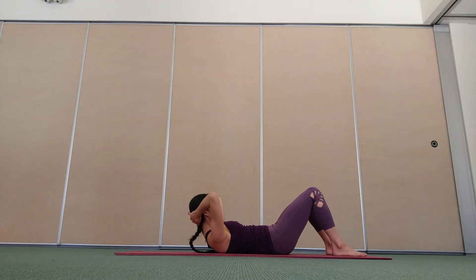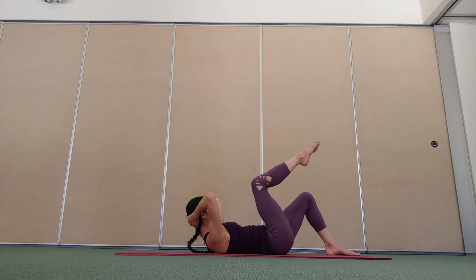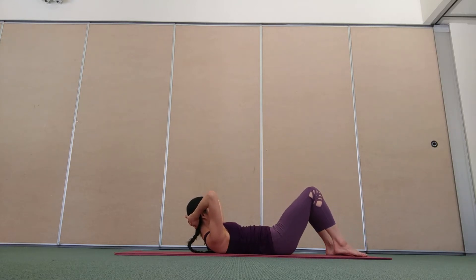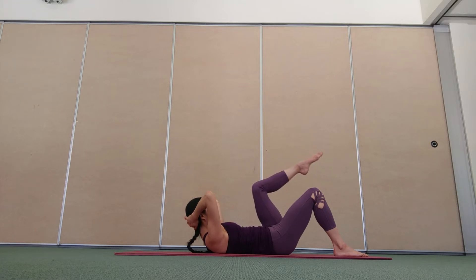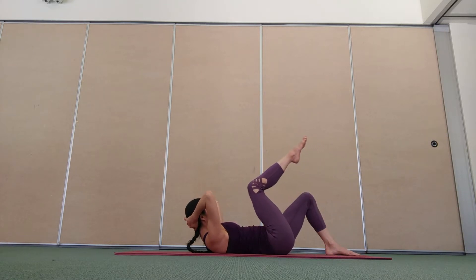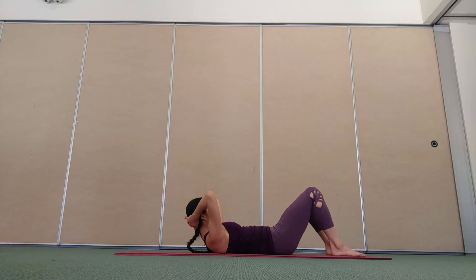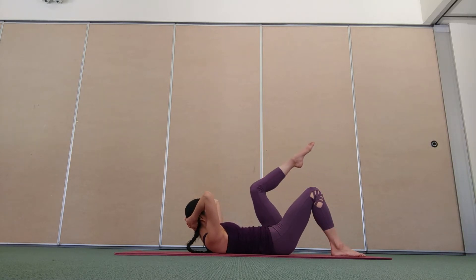Stay here. Exhale, float your right leg up off the floor. Inhale, lower the leg down. Exhale, float the left leg up. Inhale, leg lowers. Exhale, right leg lifts. Inhale, leg lowers. Continue alternating sides.